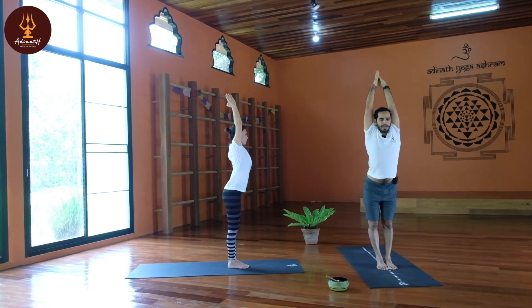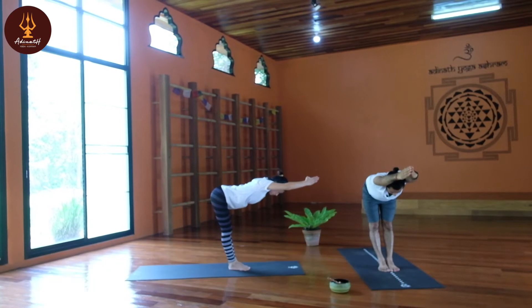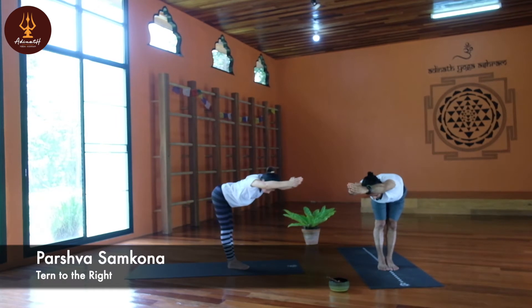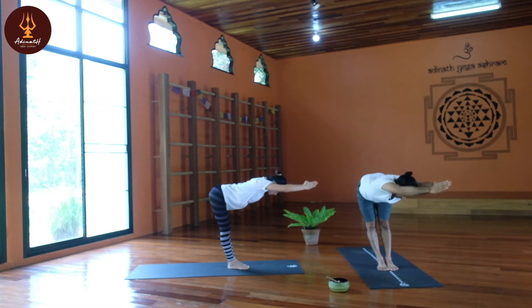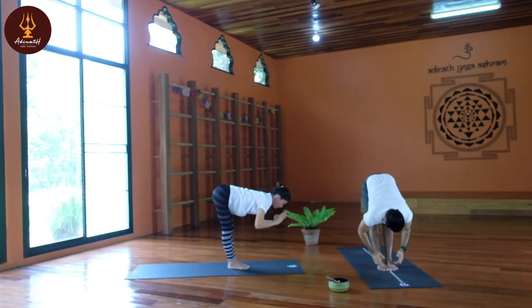Bend forward — Samkona Asana, the angle pose, the equal angle pose. Make your spine straight, contract your core muscle. Slowly inhale, exhale, don't move your hips — just turn the upper body to the right, back to center, inhale. Exhale, turn to the left, inhale back to center.